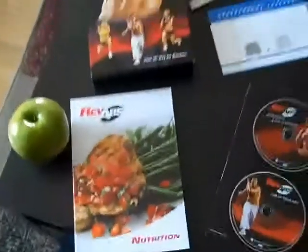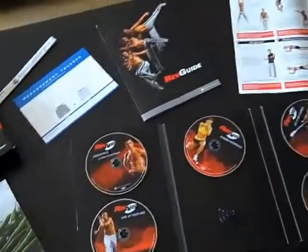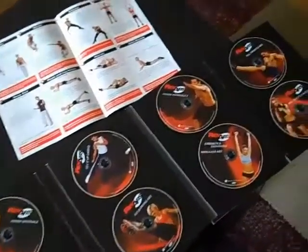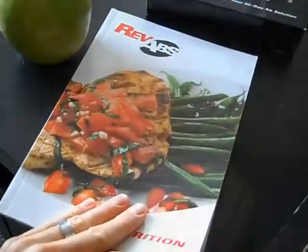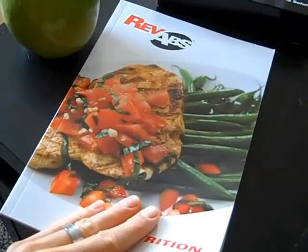So what I'm gonna do is commit to 30 days of Rev Abs and I'm probably gonna change the system up a little bit. The first week will be phase one, the 30-day program. The second week I'm gonna move on to phase two, and the third and fourth week of my 30 days I'm gonna be into phase three — so I'm kind of fast-tracking through the program.